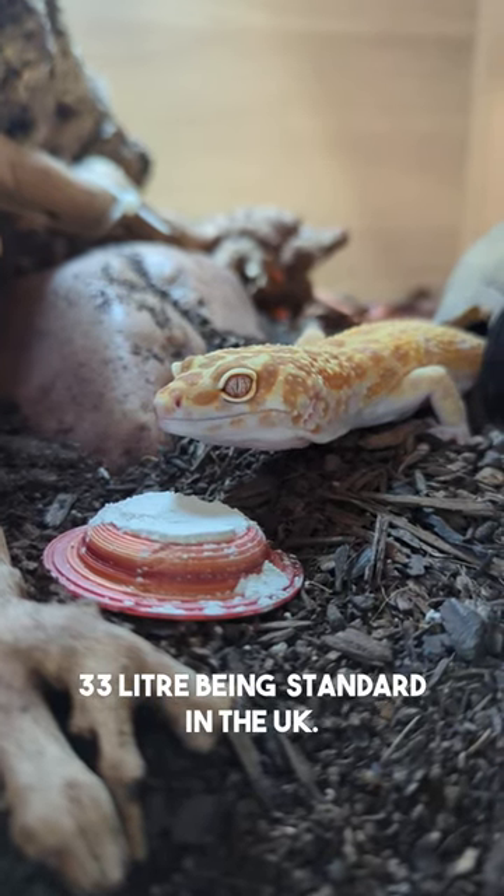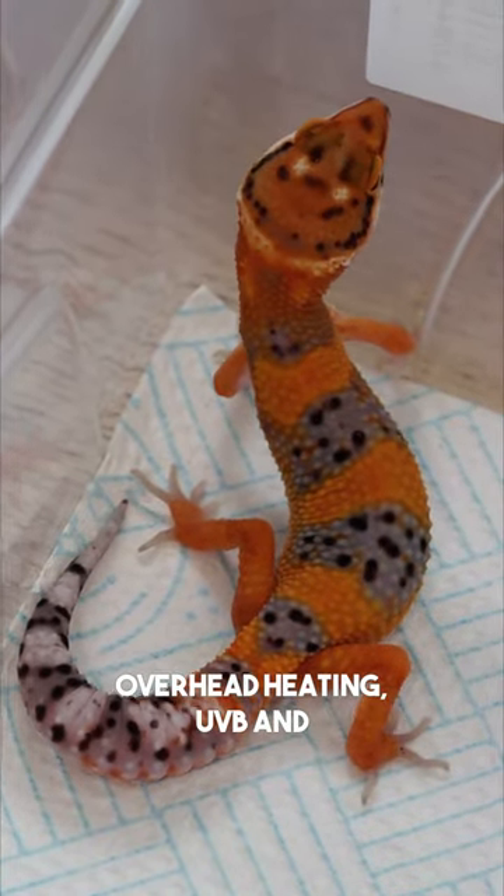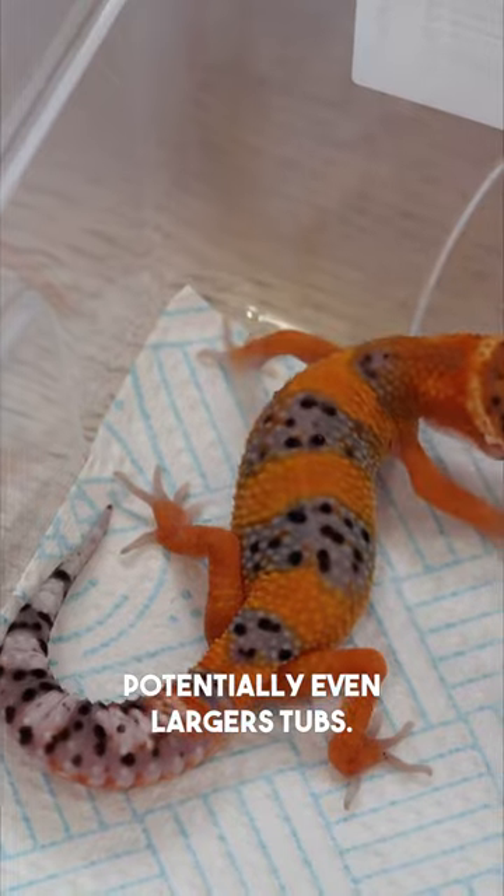33 litre being standard in the UK. It's not perfect and I really hope to one day experiment with overhead heating, UVB, and potentially even larger tubs.